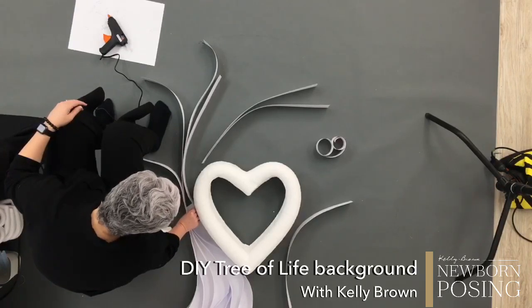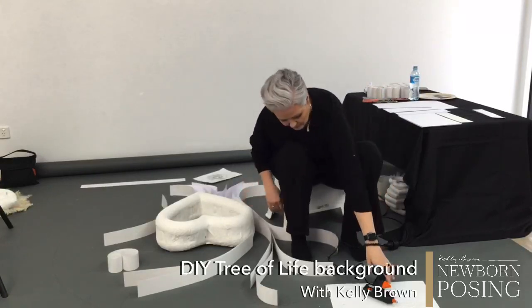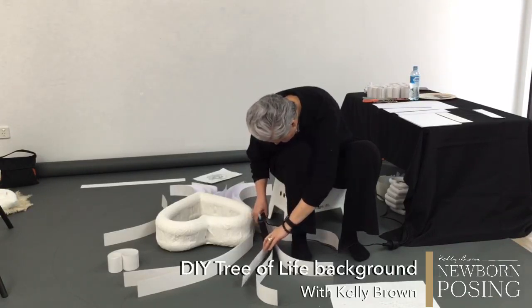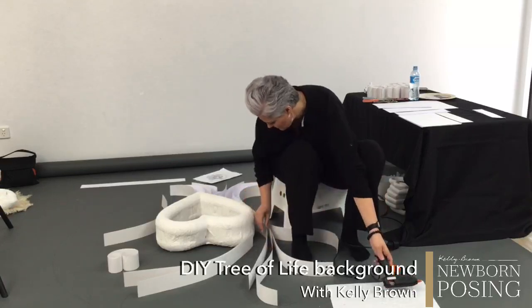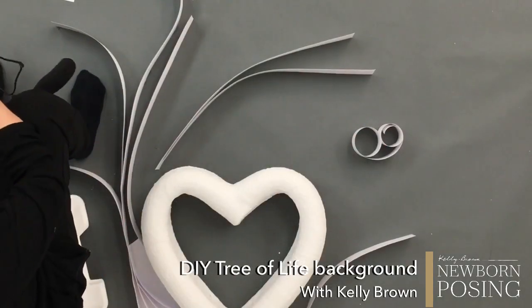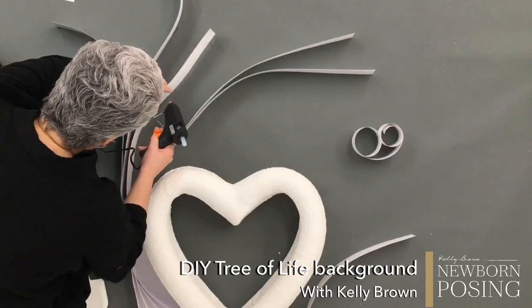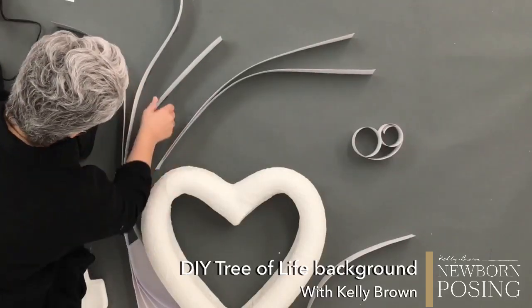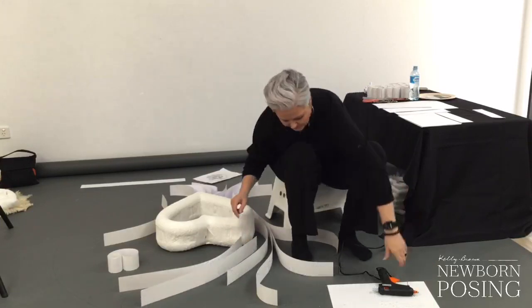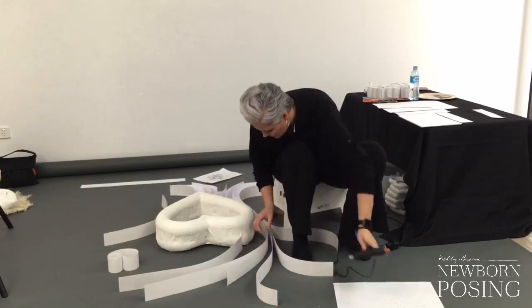When you start entering competitions, make sure you read all of the rules and know how the competition is going to use your photographs, because there are some competitions out there that basically allow them to do anything with your photographs. When you want to start entering bigger competitions, I love WPPI and SWPP. Their judging system is incredible — the way the judges are trained and the calibre of judges they get. You've got some of the best photographers in the world judging and giving hours and hours of expertise.